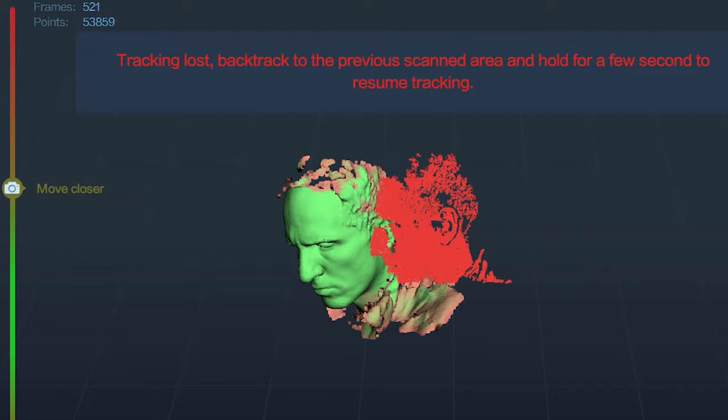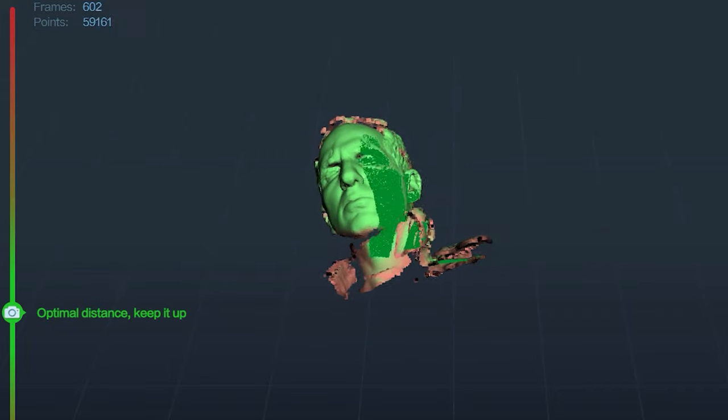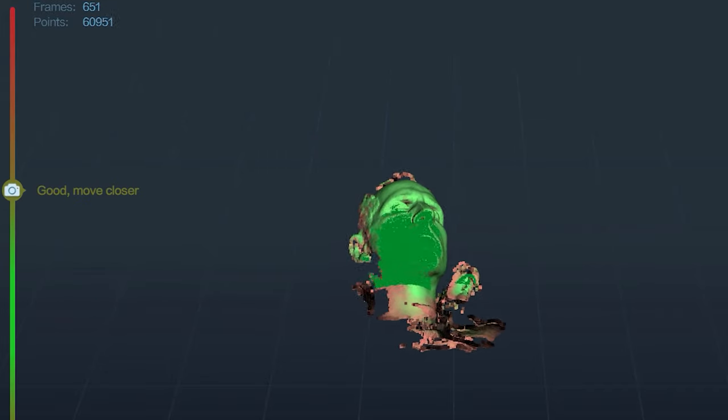One of the easiest things to try scanning is a face. Select object type as face, feature as geometry, and high quality. You need to try and keep still, or you can get decent results even scanning your own face. I did various scans in different lighting conditions. You don't want it too dark indoors or too bright outdoors, but lighting was actually less important than I thought it would be. I have dark hair which it does struggle with, resulting in lots of holes in the scan, so I tried using a dry shampoo — this matte white spray is a cheap alternative to expensive 3D scanning spray and does greatly improve your scans.